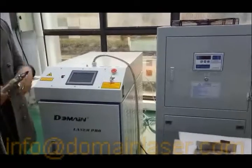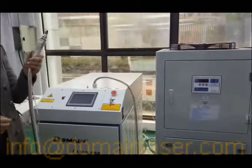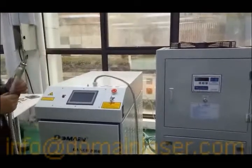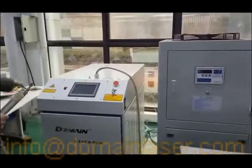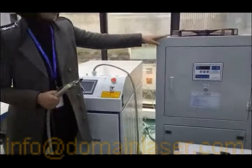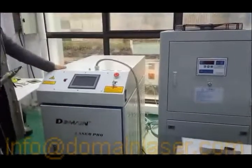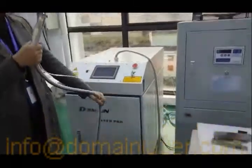Hi everyone, it's my pleasure to introduce our most powerful 600 watt handy torch welder. It is composed of a water chiller, the power unit, and the torch with five meters of fiber cable.